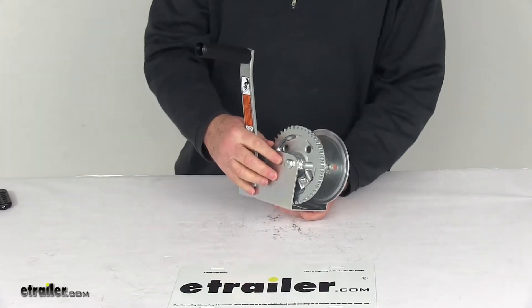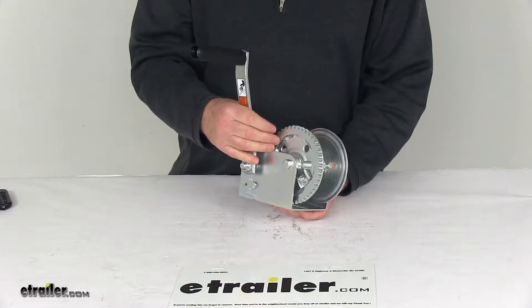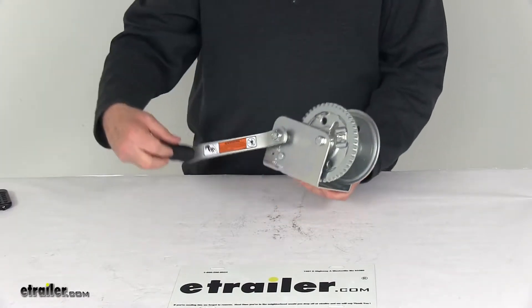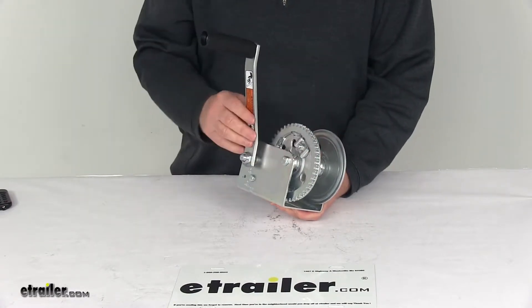This part is made in the USA. A few specs: the gear ratio is 3.7 to 1, meaning it takes 3.7 revolutions of the handle for one revolution of the drum.